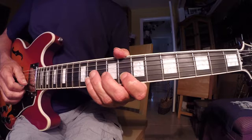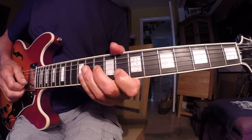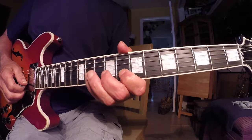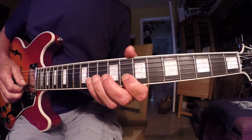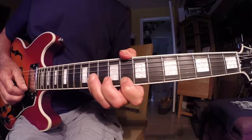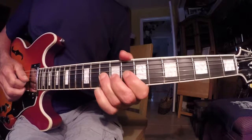I do the same technique on the B string — one and a two and a. You can use your third finger if you wish; I'm using my pinky. I'm starting on the 11th fret of the B string — pick and pull to the eighth, hammer — and then eighth fret on the E string, back to the 11th fret on the B string.